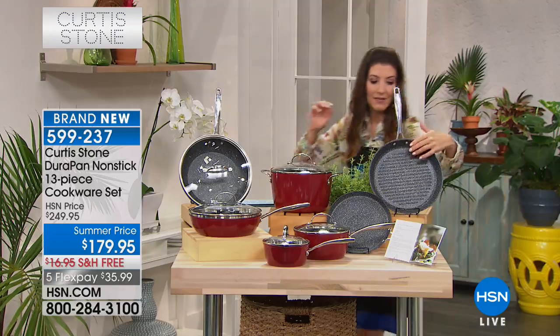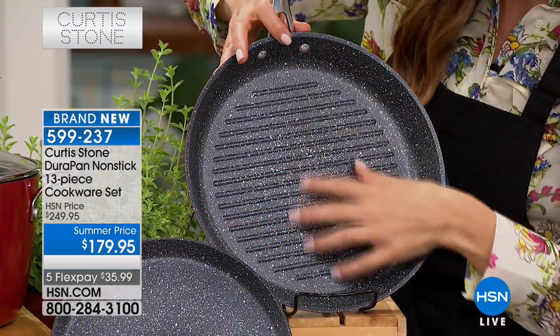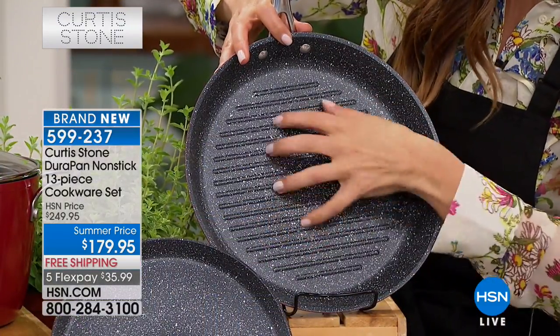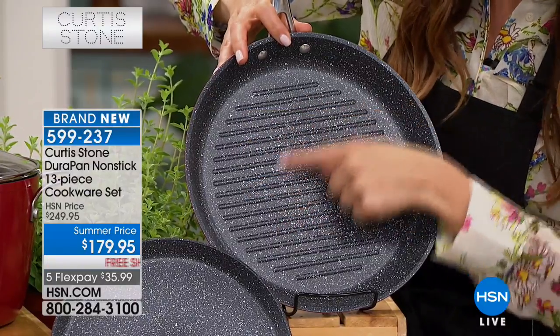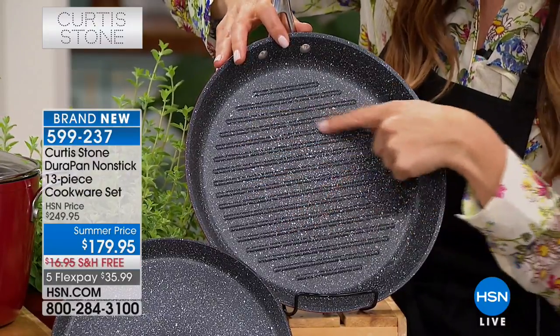This is going to be your 11-inch grill pan. It actually has those nice ridges along the bottom, so it drains the grease away and gives you those nice crispy edges, whether it's a grilled cheese or a burger or a steak.